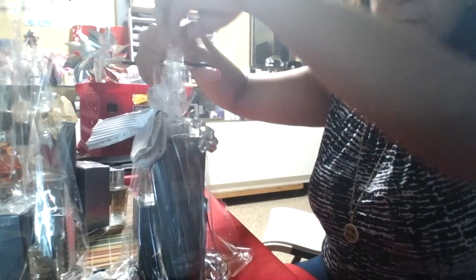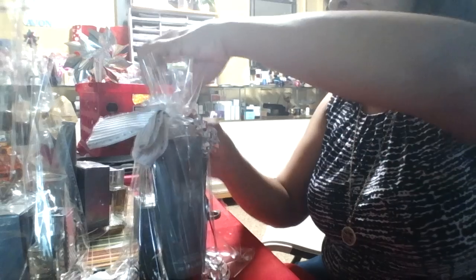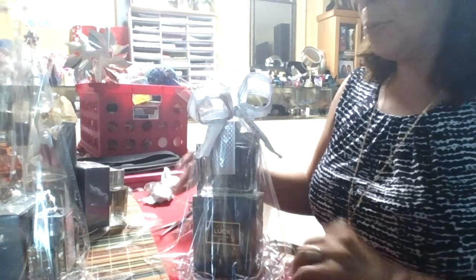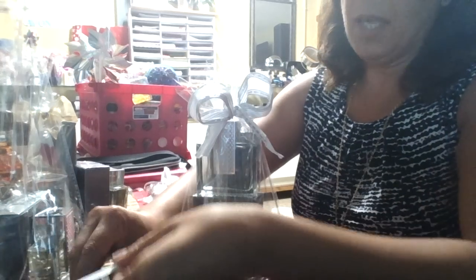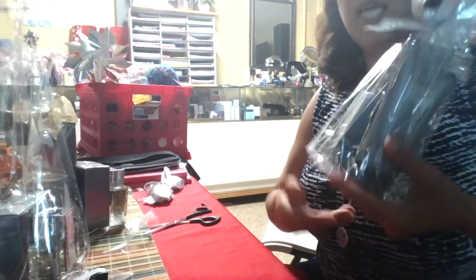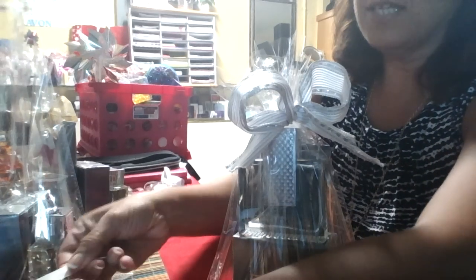You can basically do a basket out of anything. Be creative. Just make sure that your products look good when you are displaying them. I make simple baskets — I'm not super creative, so I feel for all of you who are not as creative. But anyone can do this basket. I just add the basket filler in and off it goes.